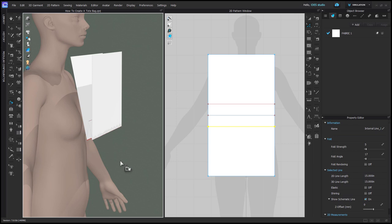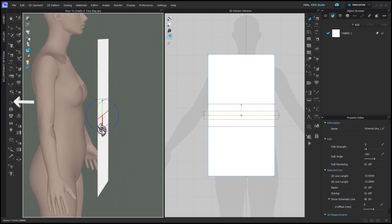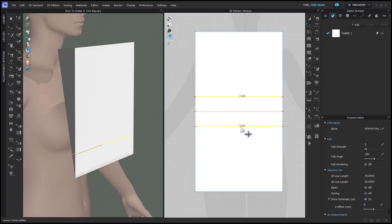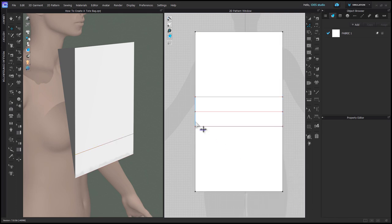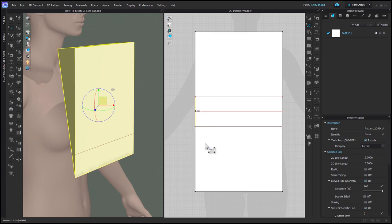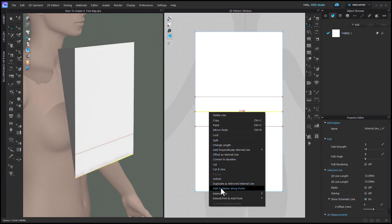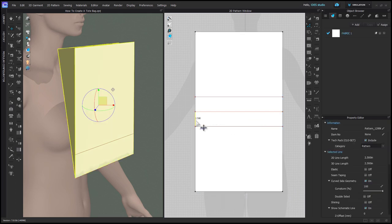Beginning where we left off, with your Fold Arrangement tool, fold the bag in half at the middle. Then select the outer two internal lines and right click on one to extend them to the pattern outline and add a point — that's going to divide the side seam into three sections. Do the same thing with the middle line as well, so you could do all three together, because we need this line segmented out for sewing.